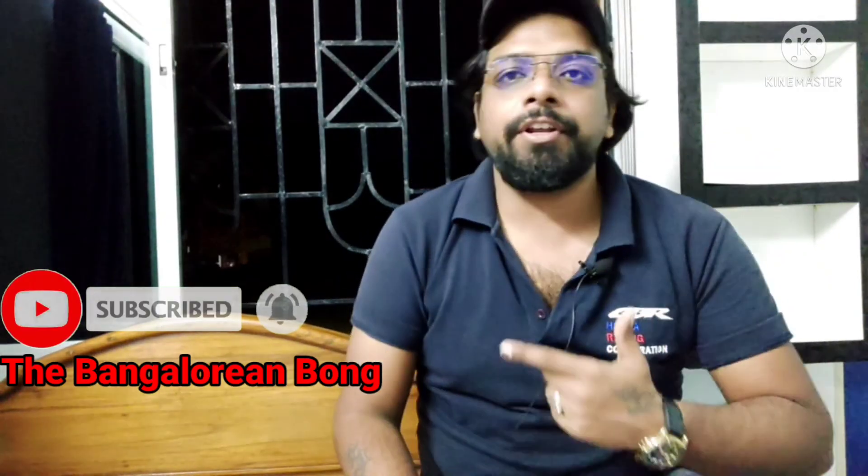If you like this video you can hit the like button, and if you don't like this video you can hit the dislike button as well. Please subscribe to my channel, the Bangalorean Bong, and hit the bell icon so that you will get the earliest notification. If you have any questions about this motorcycle or other topics, please connect with me on my Instagram and Facebook page, both called the Bangalorean Bong. That's all from my end guys, till then take care, bye bye and have a blast.